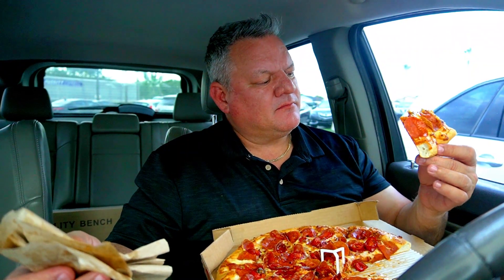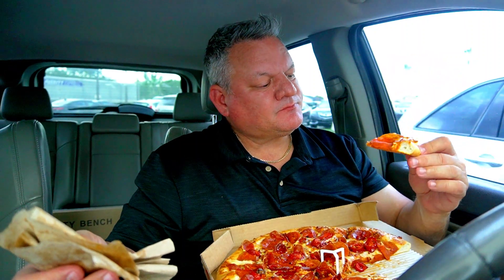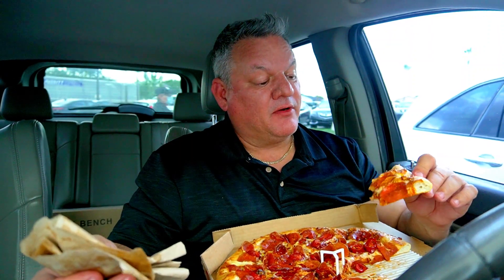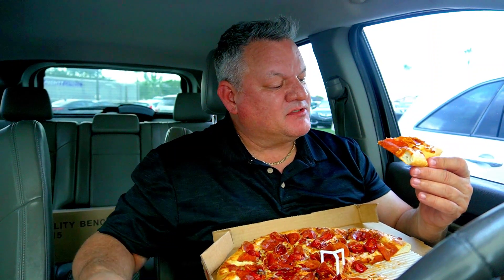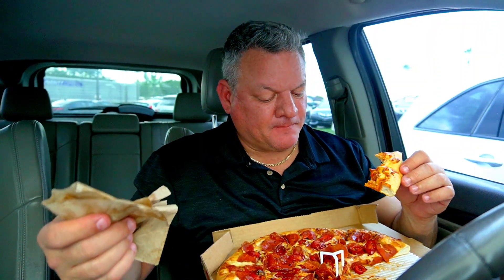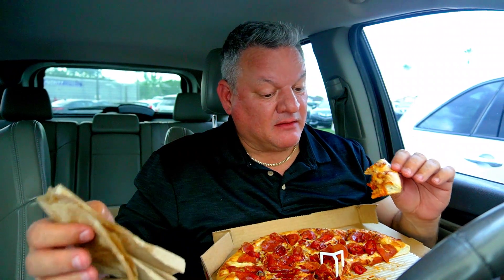It tastes good — good spice for sure, but nothing I've never experienced before. Pretty decent crisp. It's absolutely loaded with the pepperonis and the peppers. The cheese part I love. It's got a lot of marinara on it, which is great — I can't stand when you don't get enough marinara. This is really good, I like this a lot.